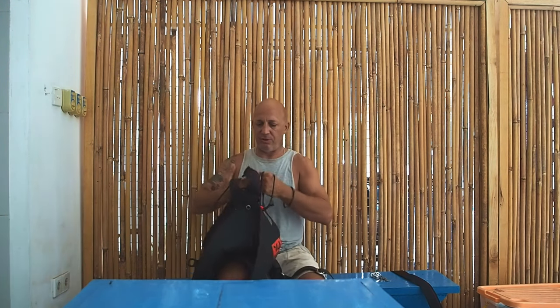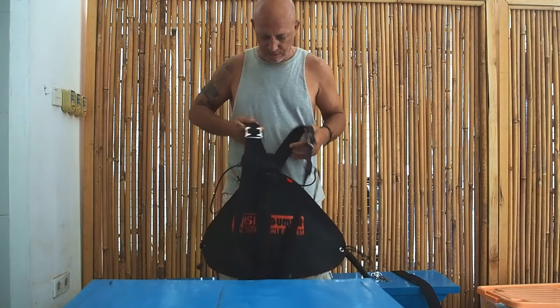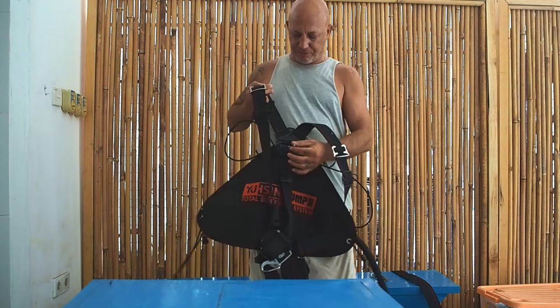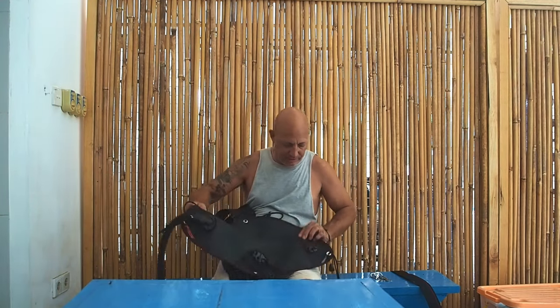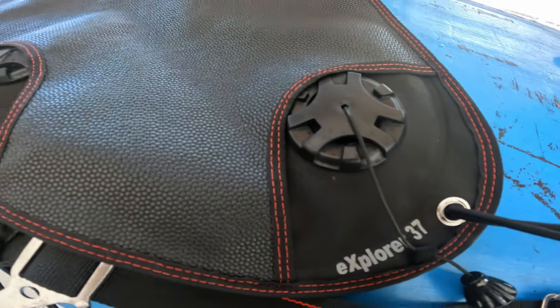On to the Total Sidemount System. So as you can see, this is in its testing phase right now, so I haven't cut all this bungee — you see some loops here. I'm still dialing this in a little bit, but this is the wing. This is the Explorer 37 wing. They have a 30 and a 37.